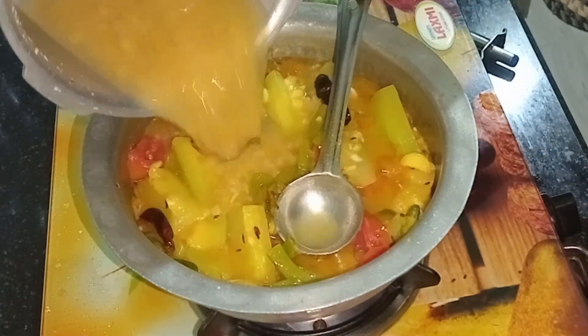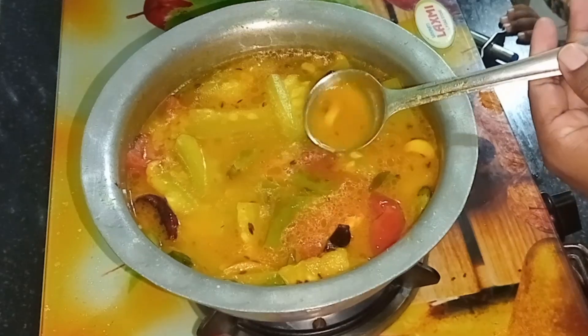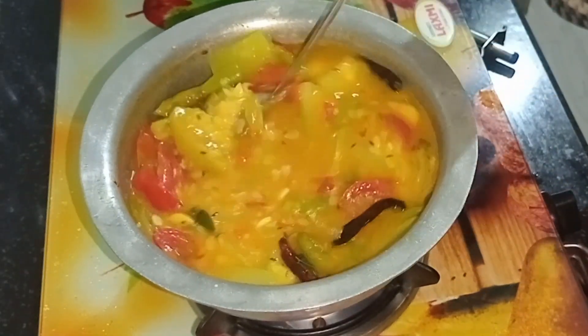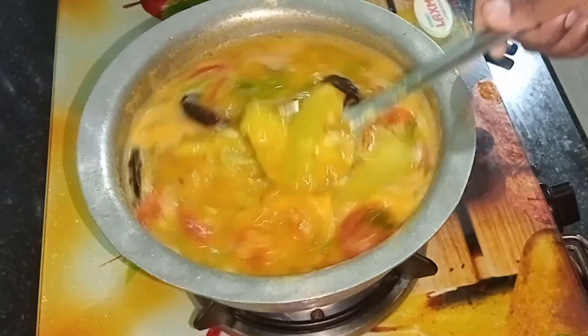Now we are going to wash our hands. So we are going to wash our hands. We are ready!